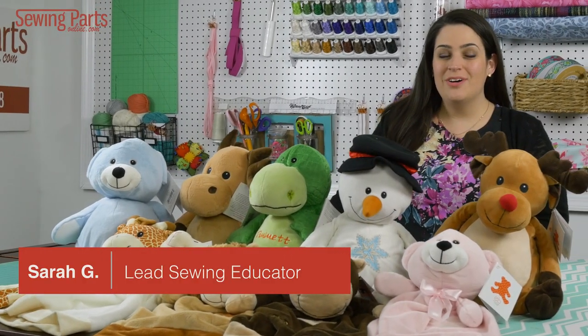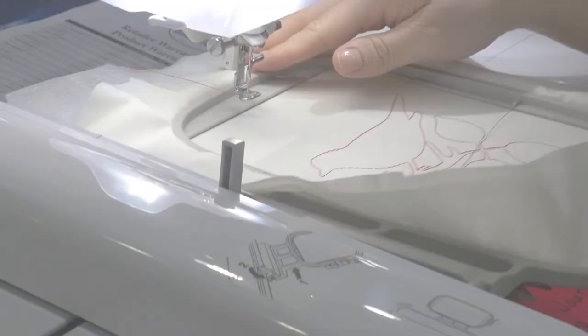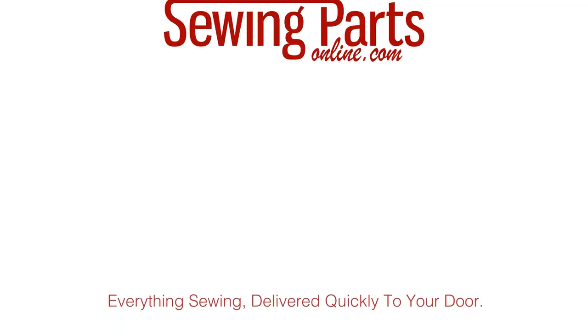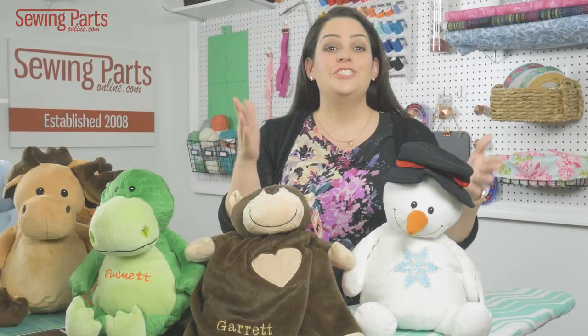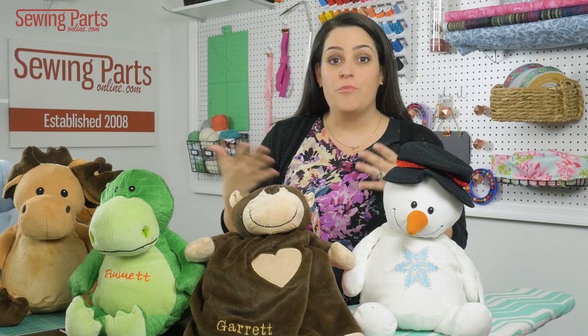Hey everyone! I'm Sarah with SewingPartsOnline.com and these are Embroider Buddies. So these look like regular old stuffed animals, right? But they're not. They're actually an embroidery product.